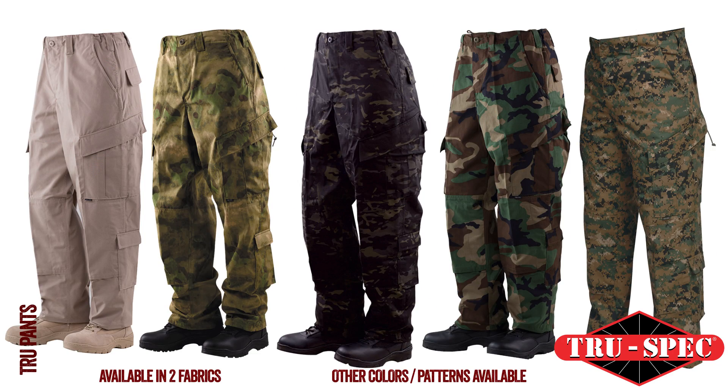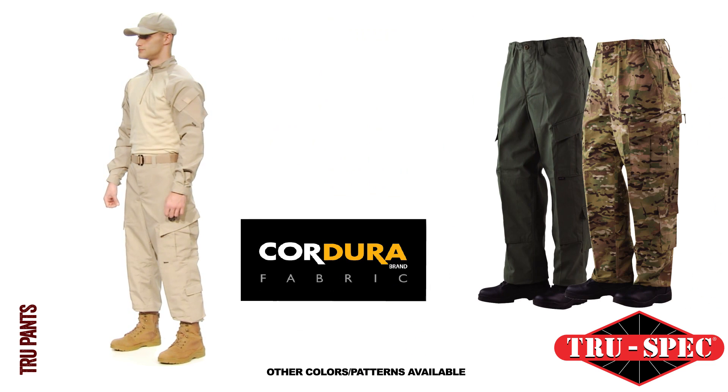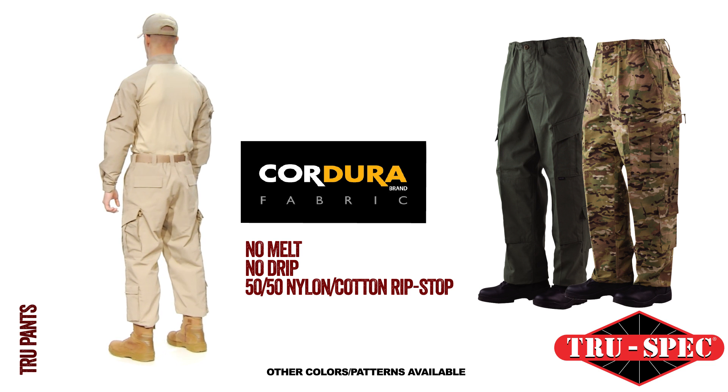TruSpec's TRU pants are available in two different fabrics and over 15 colors and patterns. Choose between durable 65-35 polycotton ripstop or Cadura brand no-melt, no-drip 50-50 nylon-cotton ripstop with superior moisture management and high abrasion resistance.